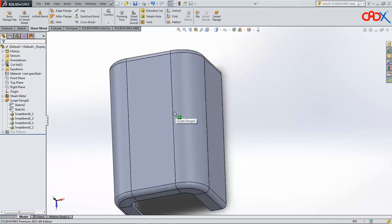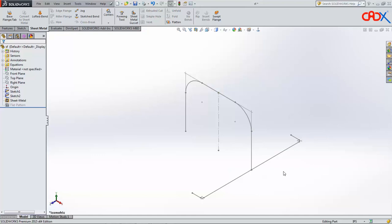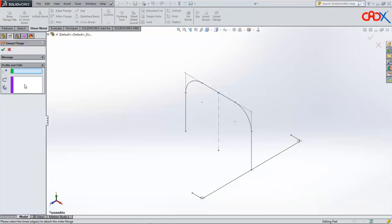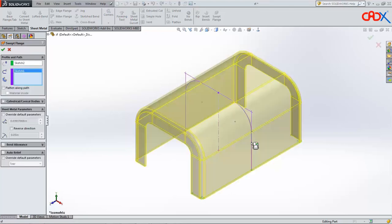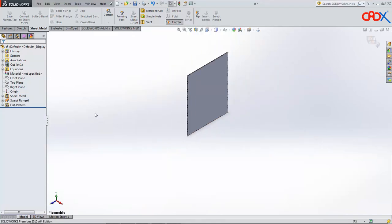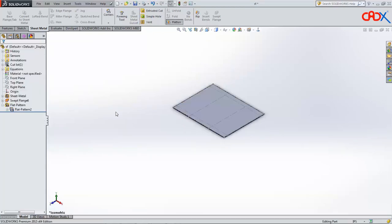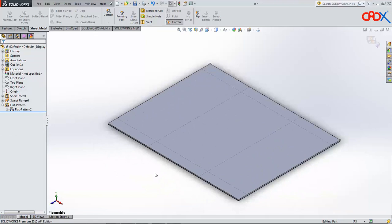If I delete this feature I get the base shape. Both sketches are linked with each other — this is my path and this is my section. I will go for swept flange, select this sketch as the section, and this sketch as the path. This will be done in a single feature. Now say OK. If you click on flat pattern you get a similar flat pattern as in Creo. I can edit this and set a fixed face, which gives a result similar to our Creo flat pattern.